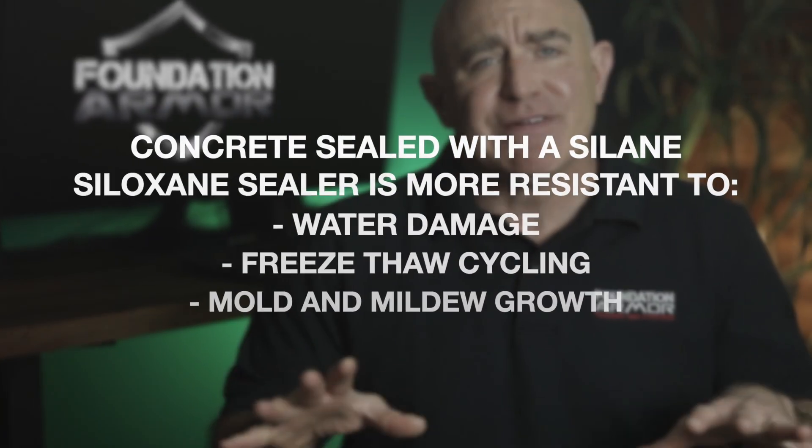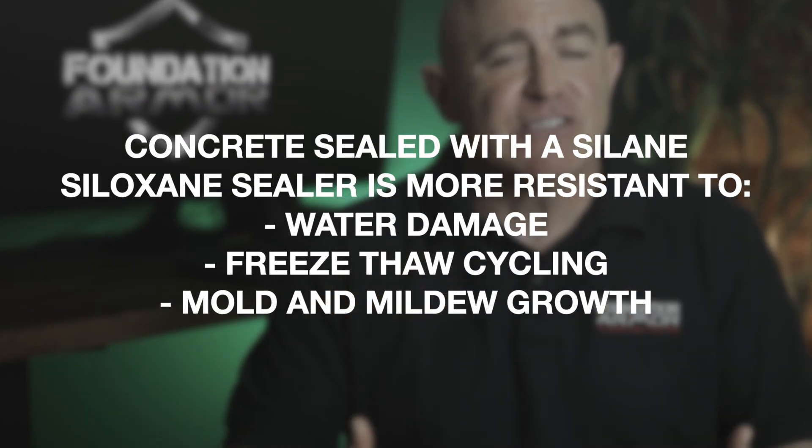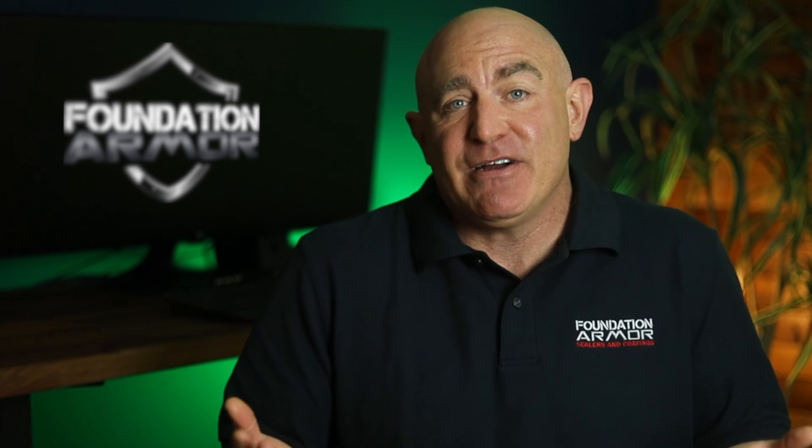It's important to understand that concrete sealed with a silane siloxane sealer is more resistant to water damage, freeze-thaw cycling, and the growth of mold and mildew. Silane siloxane sealers are the most popular penetrating sealer for concrete, brick, stone, and masonry simply because they work well and they last for years.